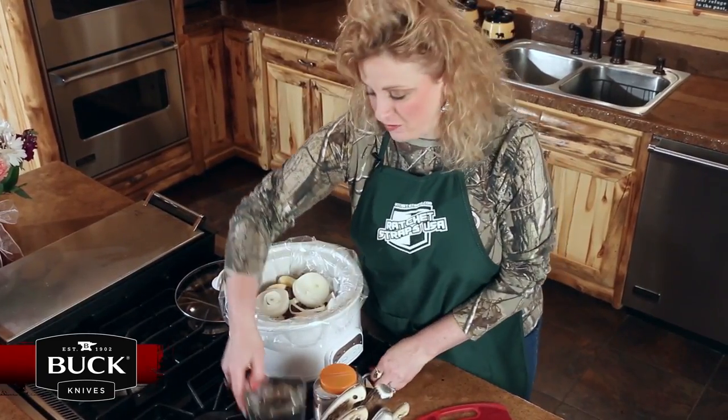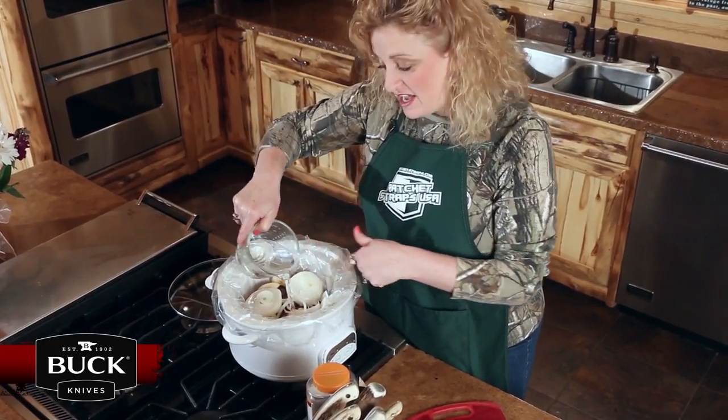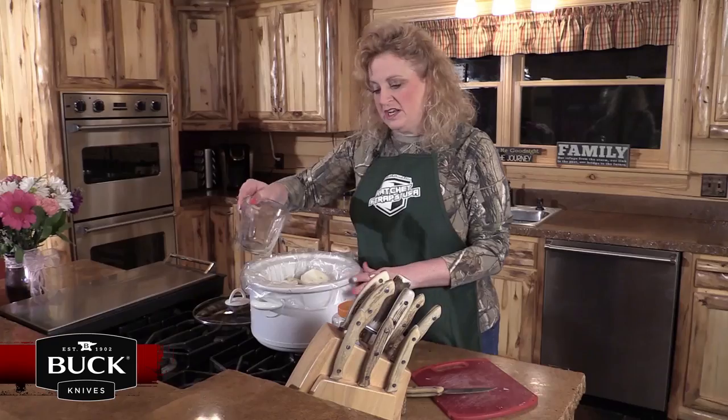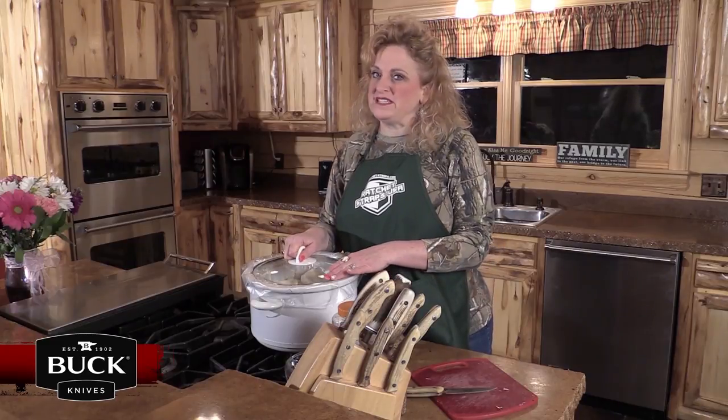I'm going to take about two cups of water and pour it right in on the roast. I kind of go around the outside of it so I leave that seasoning and garlic right on top. I'm going to turn this slow cooker on high and let it cook for about four to six hours and it's going to be ready.